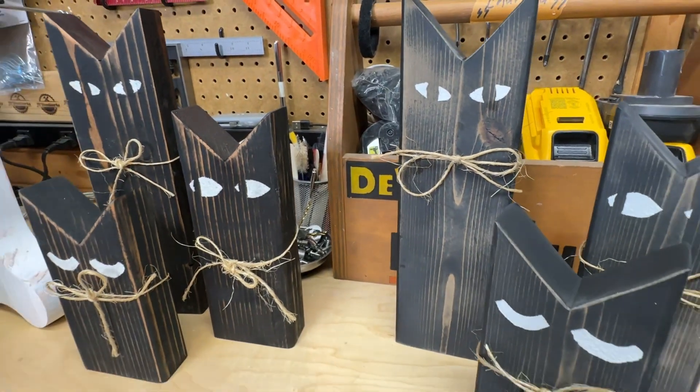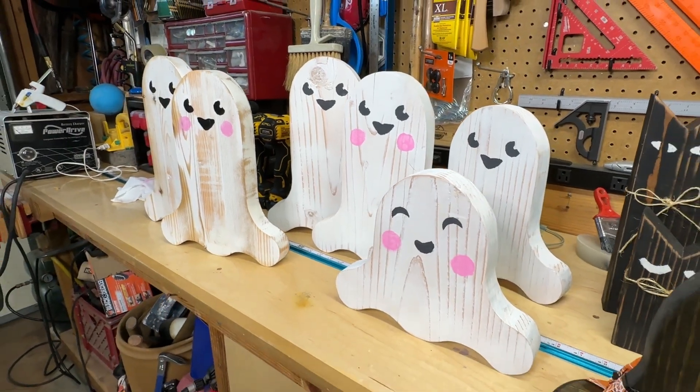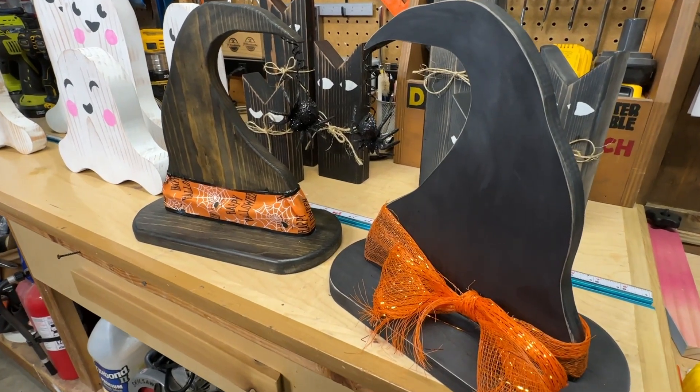Hey guys, welcome back. In this video, we're going to build these three Halloween decorations right here. These are quick, fast, in a hurry — you could do them. They're low cost, high profit if you want to sell them. Or like I do, I build them for family and friends. So let's get started.